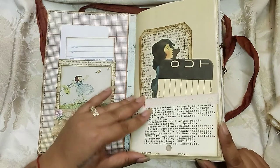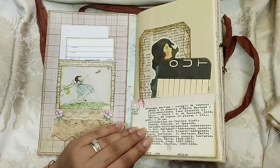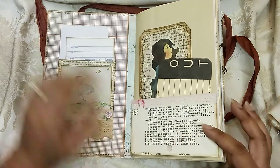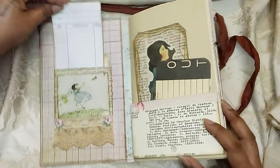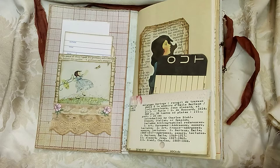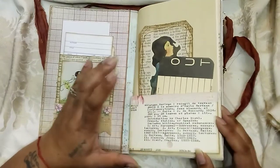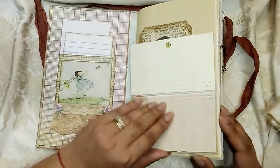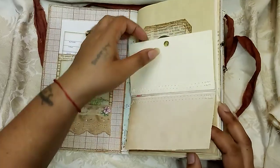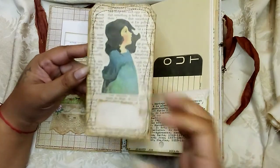Here is the front pocket, made out of a vintage library card catalog card — I struggled with what to call these in my last video too. They're library cards that go in the card catalog in libraries because they have a little hole in them, so I'm just going to call them 'library card things' going forward. It flips up and inside you have pages that you can journal on, then it flips down but it's also a pocket. In the pocket is one of those tags that I made.